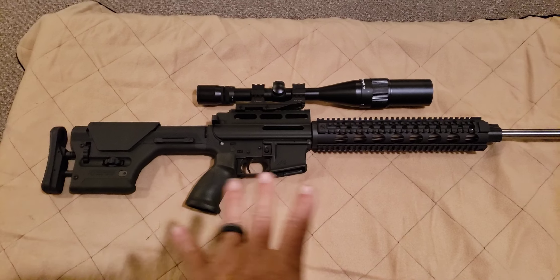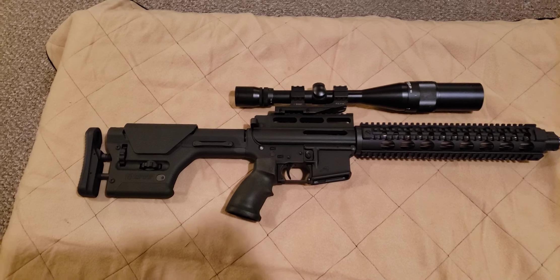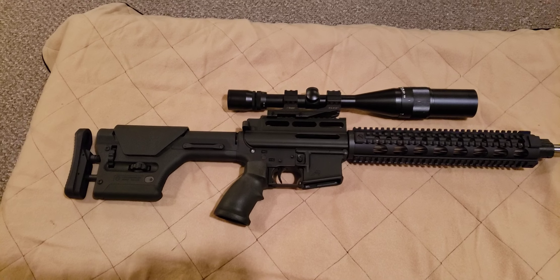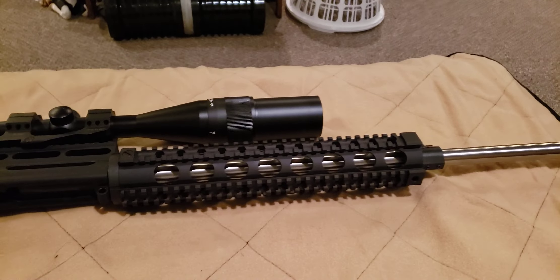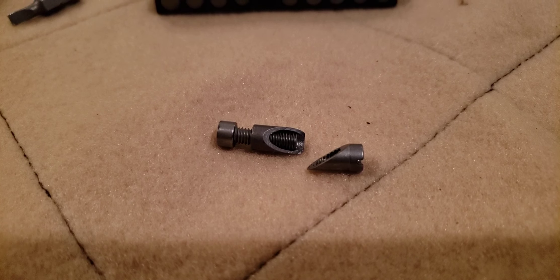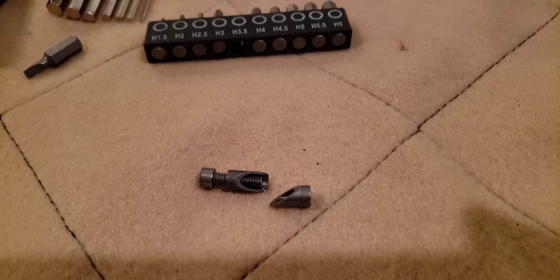I like a light colored bench cover so I can see the dark springs and pins a little bit easier. We'll open it up and see what's inside. Upper and lower are split now. There's some sort of a weird takedown bolt lock assembly I'm not familiar with — you definitely can't accidentally open this gun up without some tools.